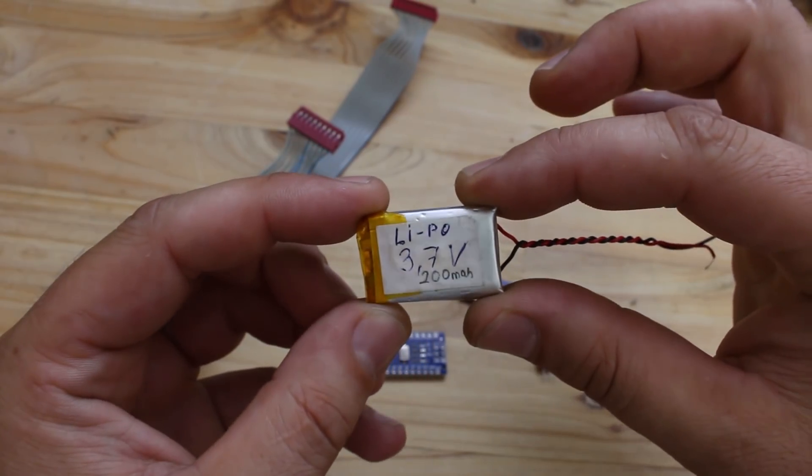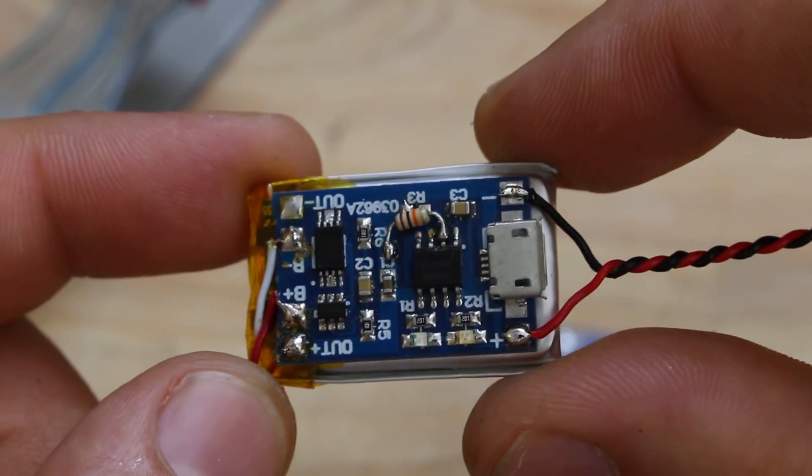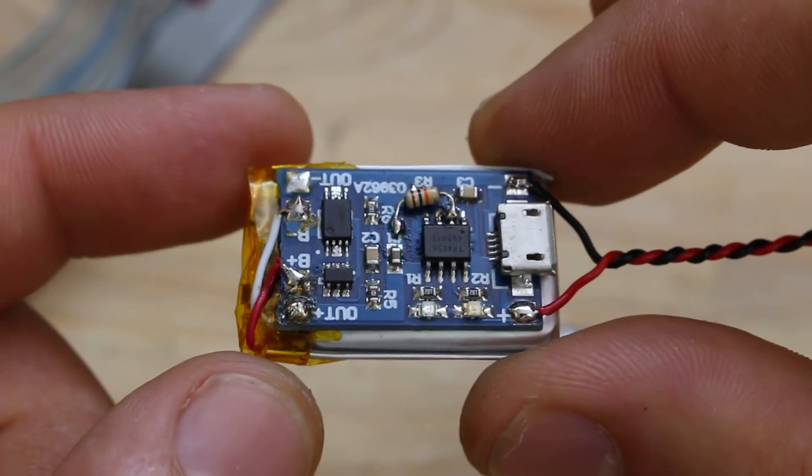Now back to the project. I have this small size lithium-ion battery and on it I have a glued charger module, which is USB powered.